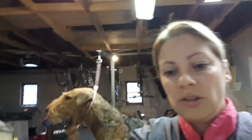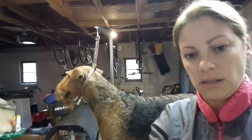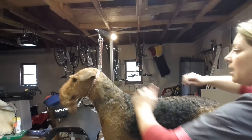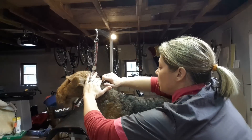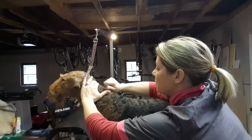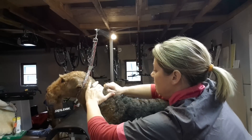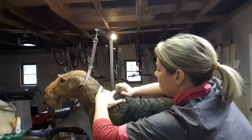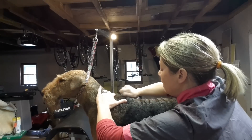So now I'm going to do what I just explained. I'm going to push down with my hand, those hairs are going to pop up, and those are the hairs that I'm going to pull. You want to work in a pattern through the dog. You don't want to just stay in one spot for too long.